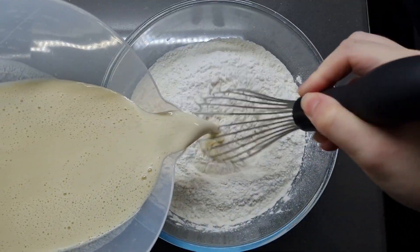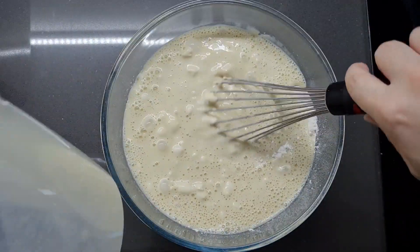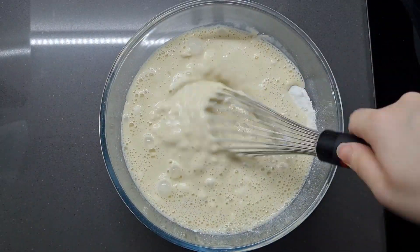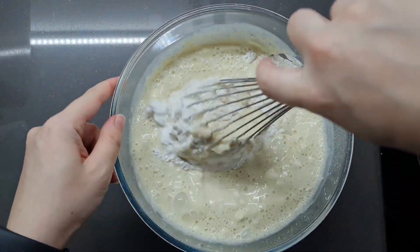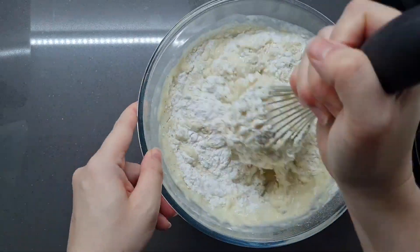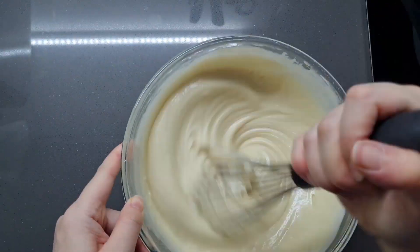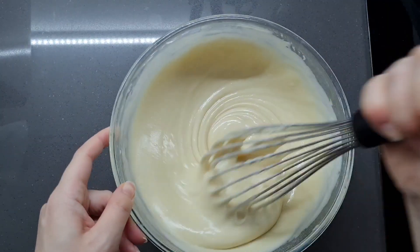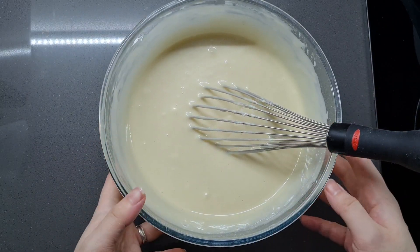Now we've mixed everything together, we're going to gradually stir in our wet ingredients to create a thick-ish batter, but not too thick — it's not going to leave a trail when you lift up the whisk. Do it slowly because you don't want to puff a cloud of flour everywhere. There are recipes that use just rice flour without wheat flour, but I like adding wheat flour because it makes them extra brittle. I really like that snap.